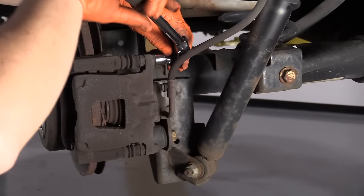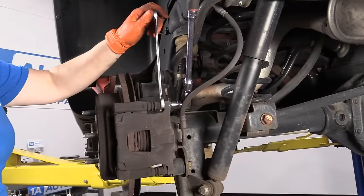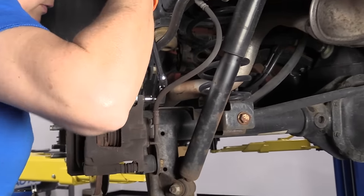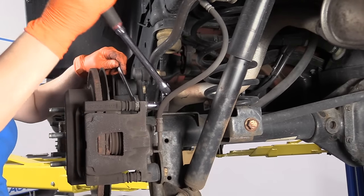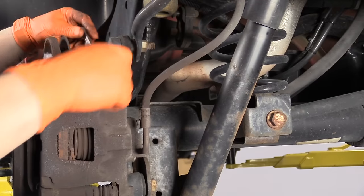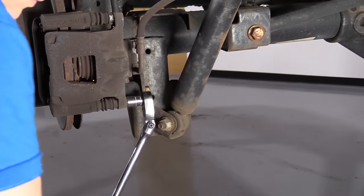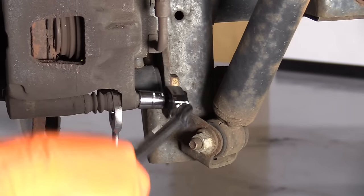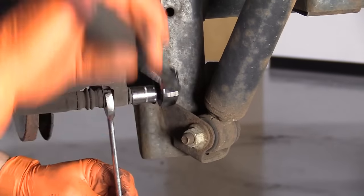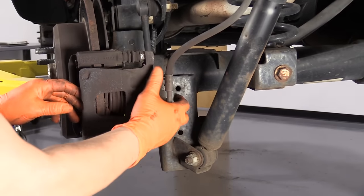With a 50 millimeter socket, I'm going to take the caliper off of the caliper bracket. You can see that the caliper mounting pin is moving, so the pin's sliding with the 50 millimeter socket, and that is a 15 millimeter wrench to hold that caliper pin. I'm going to break it free, just hold it in place, then we can use our hand to take that bolt out and set that aside. We're going to take the bottom out the same way and see if the pin moves. Just put your 15 millimeter wrench in there, take that out. Now we can pry the caliper off.